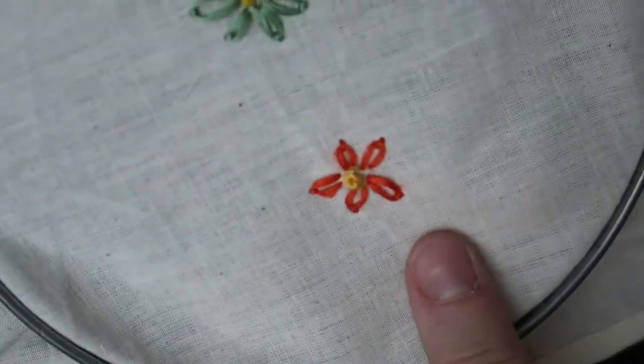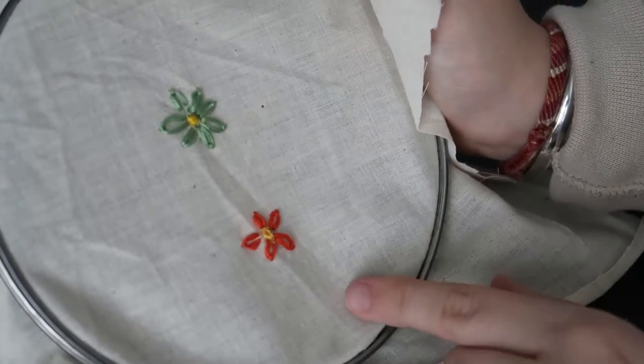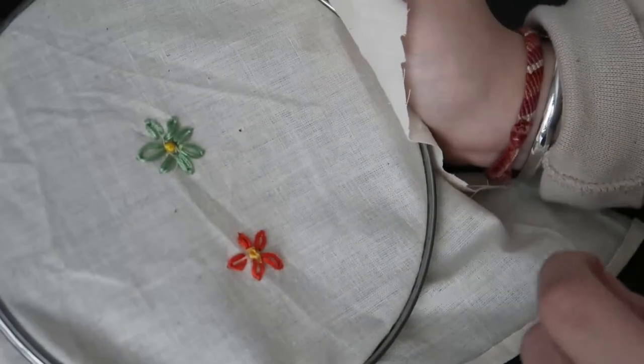And we're done — there's our little daisy. Now I'm going to show you guys how to do the little stem and maybe one or two little leaves using the lazy daisy stitch.